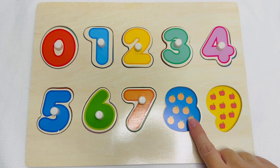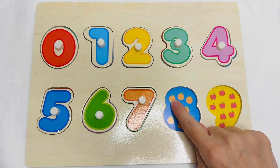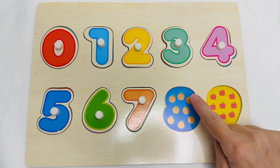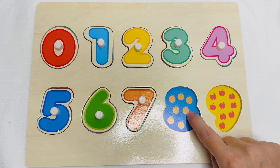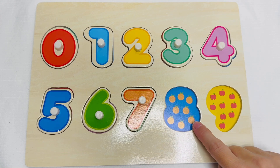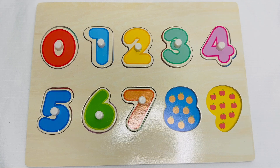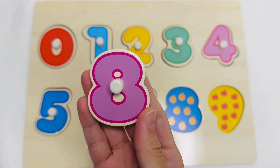These are oranges. Let's count them. One. Two. Three. Four. Five. Six. Seven. Eight. Eight oranges. This is the number eight.